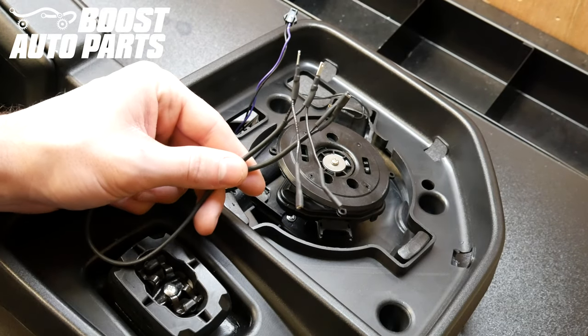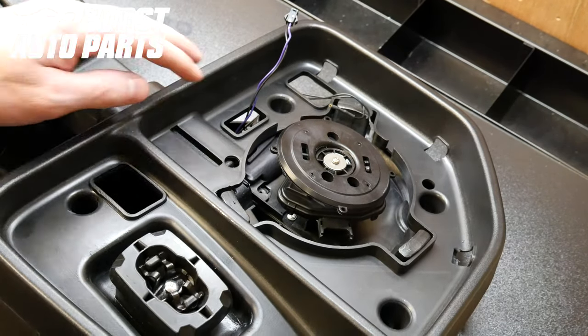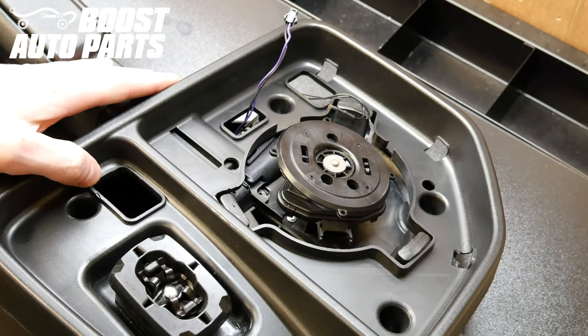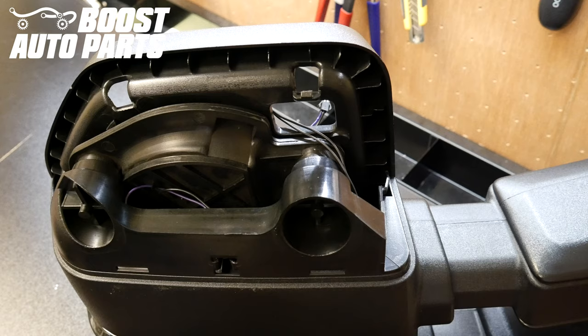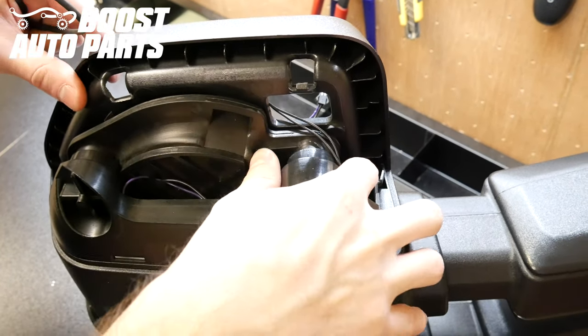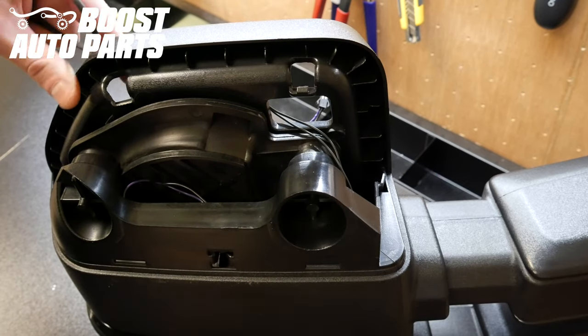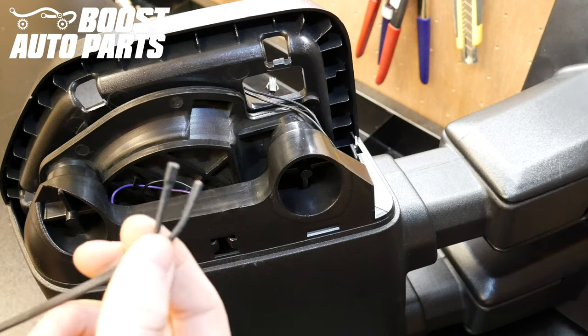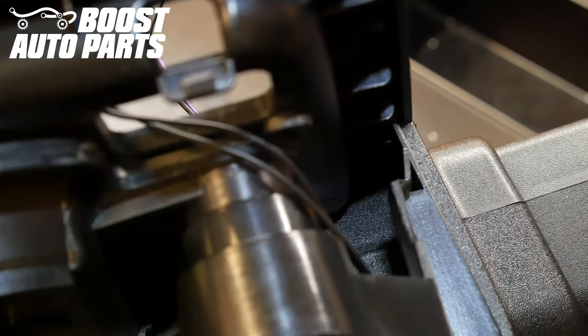Now take the included harness from Boost Auto Parts and run this harness from this opening down to the defrost slot opening. To do this, come to the back side of the mirror where you removed the cap and locate the opening down to the inner side of the shroud.